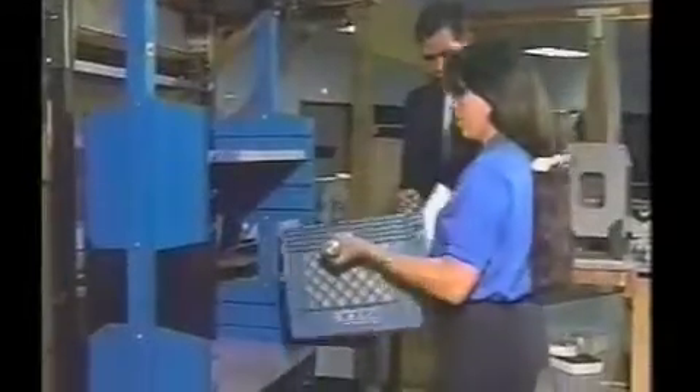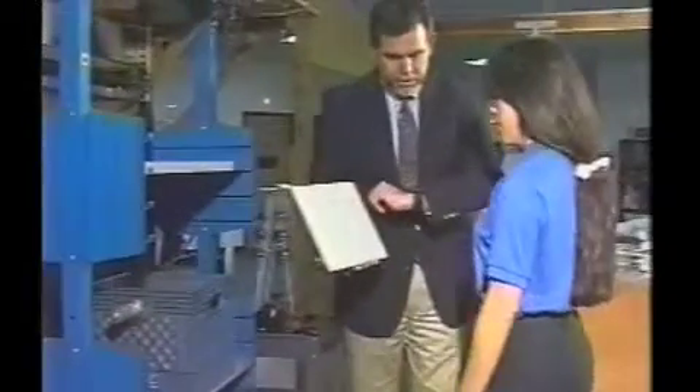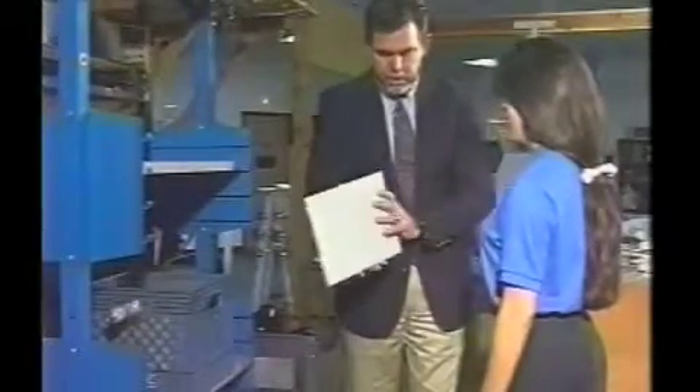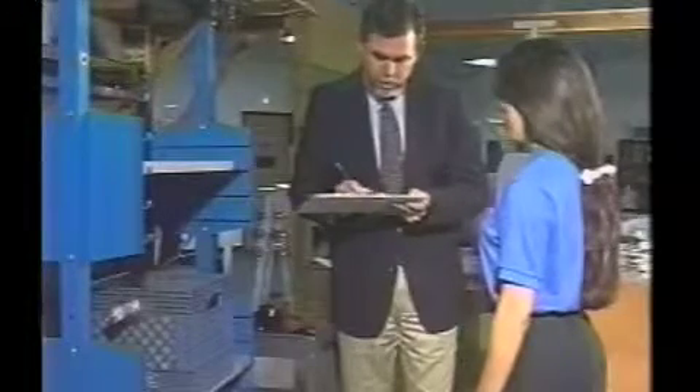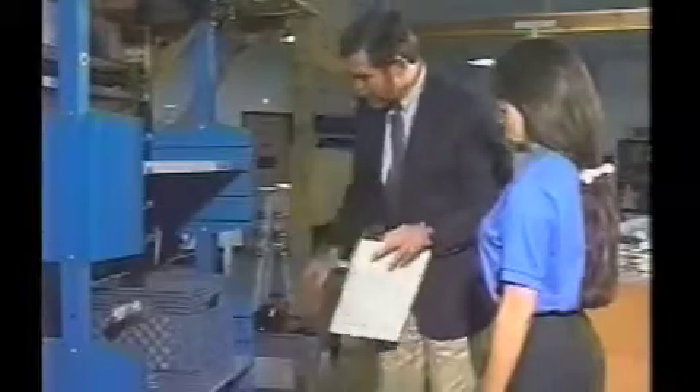Let's go ahead and try that again. And back down again. Would you rate that for me, please? Is that something you can do on a safe and dependable basis 8 to 12 times a day? [Margaret: Yes.] Can you handle more weight? [Margaret: Yes.] All right, let's try that.